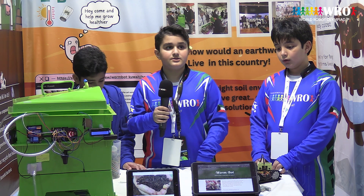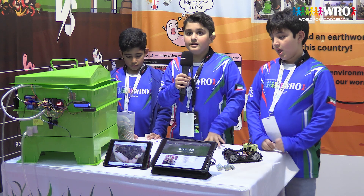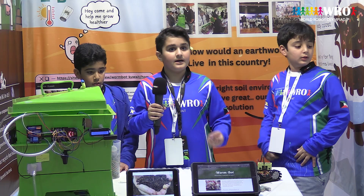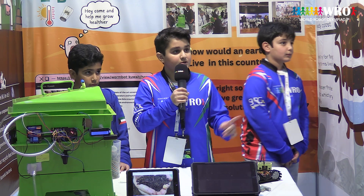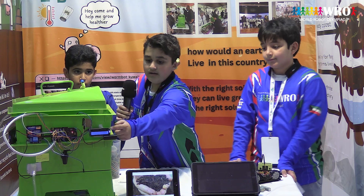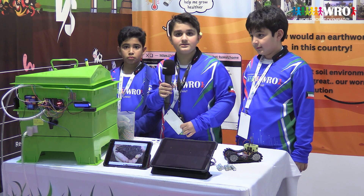Then we have the motion sensor. The motion sensor will be at the last layer on top, and it will show how many earthworms are on top. The relay connects anything that is out of the kit — for example, we use a water pump. The soil humidity sensor sees if the soil is dry, and it will show us to add water. And the last one is the LCD screen, which gives us all of the information from every sensor.